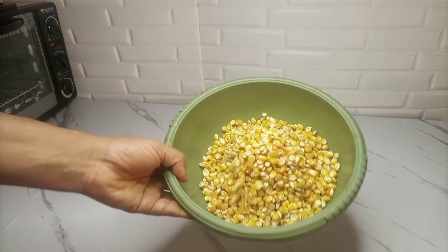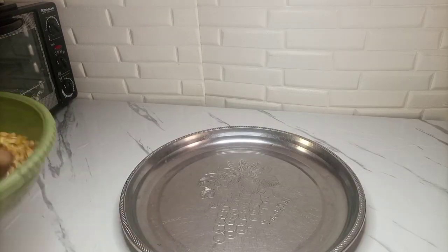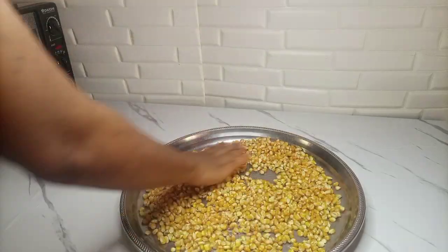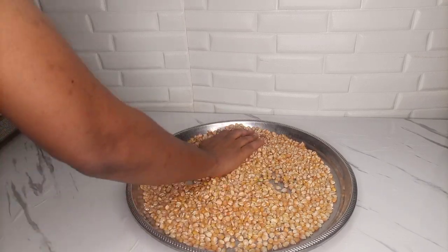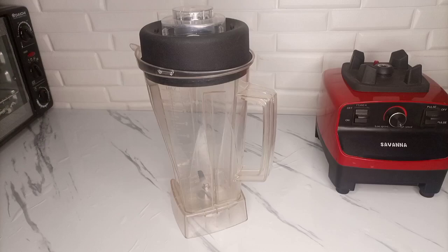After washing, this is what I have. The next thing was to go ahead and pour it over a tray and allow it to sun dry. After sun drying, this is what I have. Please do not mind the change in color — that's the color of the corn, it's just my lighting.